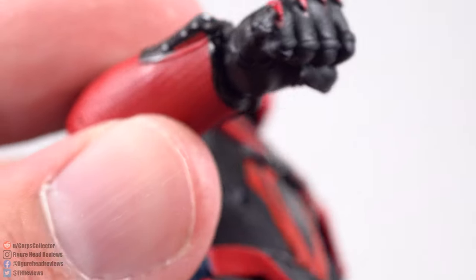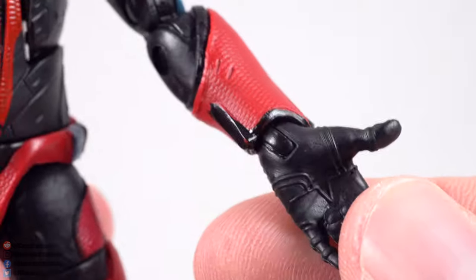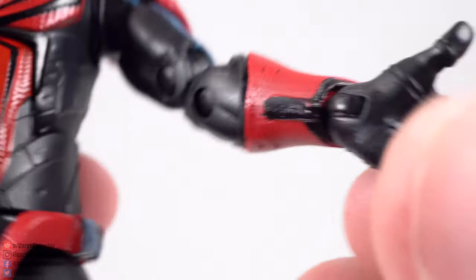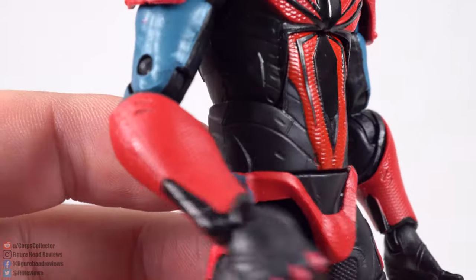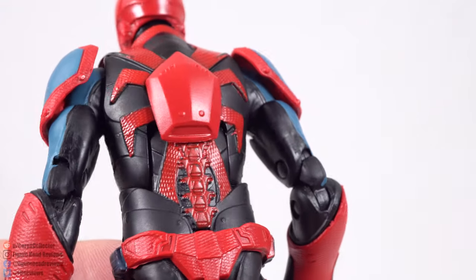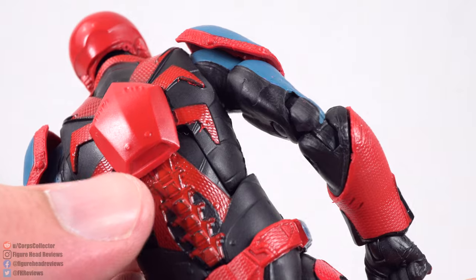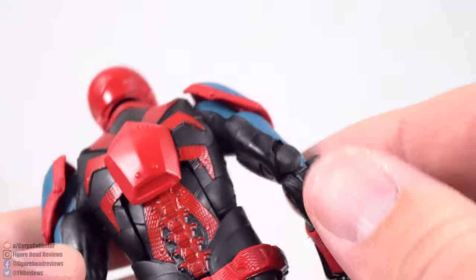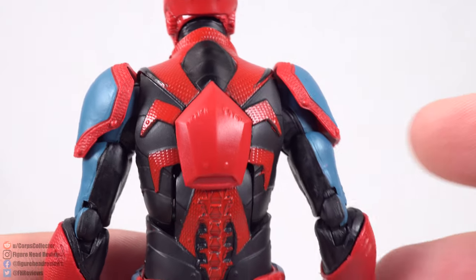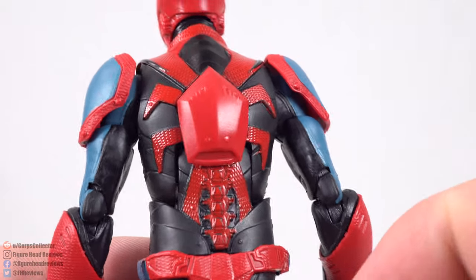I'm assuming these are the web shooters for this particular version of the costume, though someone who's played the game might be able to clarify the features. On the back side, there's a piece that I assume is something from the game — maybe a booster, jet pack, glider, or parachute of some sort. These are all just speculations on what it looks like to me, so if you've played the game, let me know — I'd be happy to find out what it is.